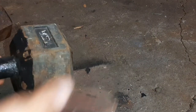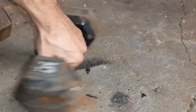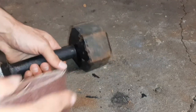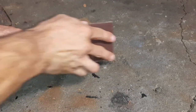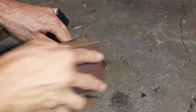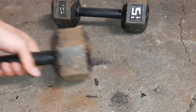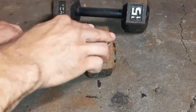Now we're just going to sand a bit more. Make sure we get as much rust as we can off of these dumbbells. You want it to be nice and smooth, nice and clean. And then I'll show you what I'm going to be cleaning these dumbbells with in just a second once I'm happy with the amount of sanding I've done.